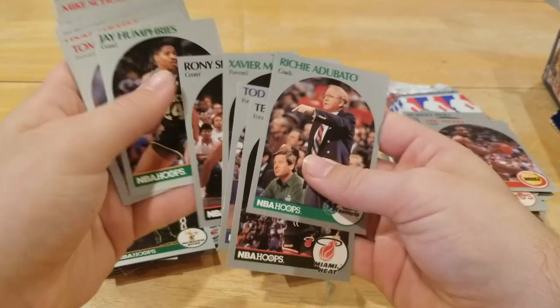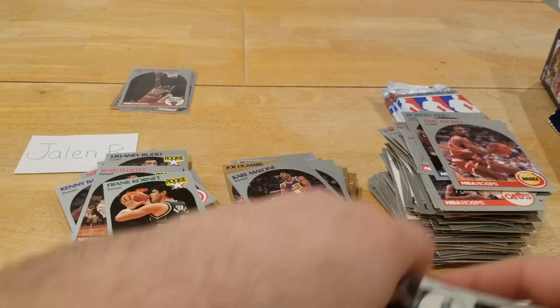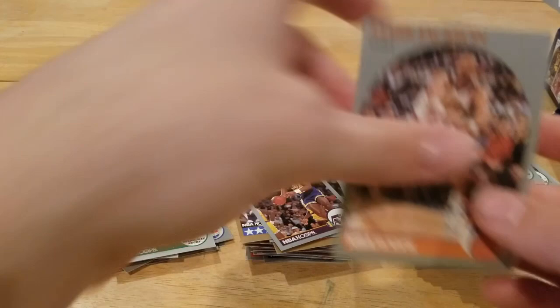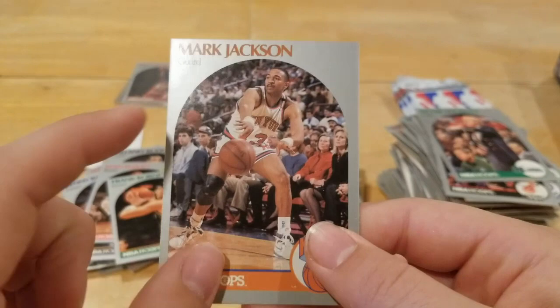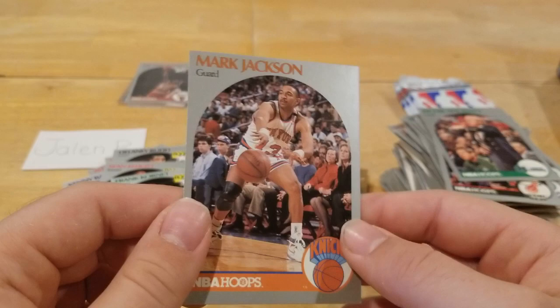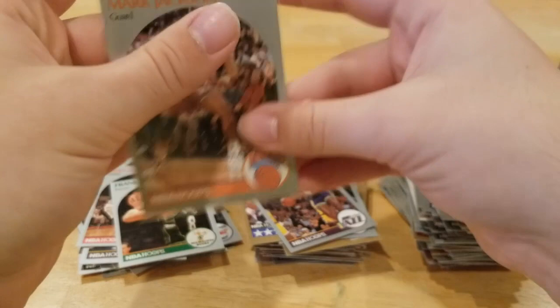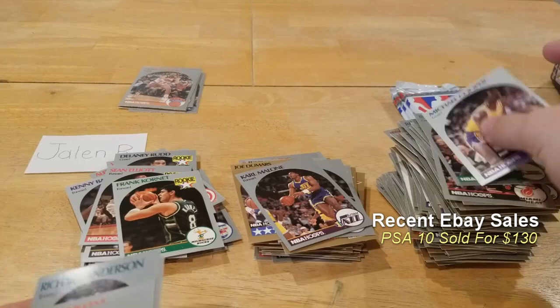Ronnie Seikaly, most improved player — J. Humphries, Michael Cooper. There it is. Average centering — hold on, let me get this card up close so you guys can see what I was talking about with the Menendez brothers. Centering's not the best but not bad. If you look in the back, these two guys right here — allegedly, yeah we pretty much know — murdered their parents and used the insurance money to buy some courtside Knicks tickets. This was in between the events that took place and their eventual trial. There we go — Mark Jackson card. We basically got all the ones we were looking for.